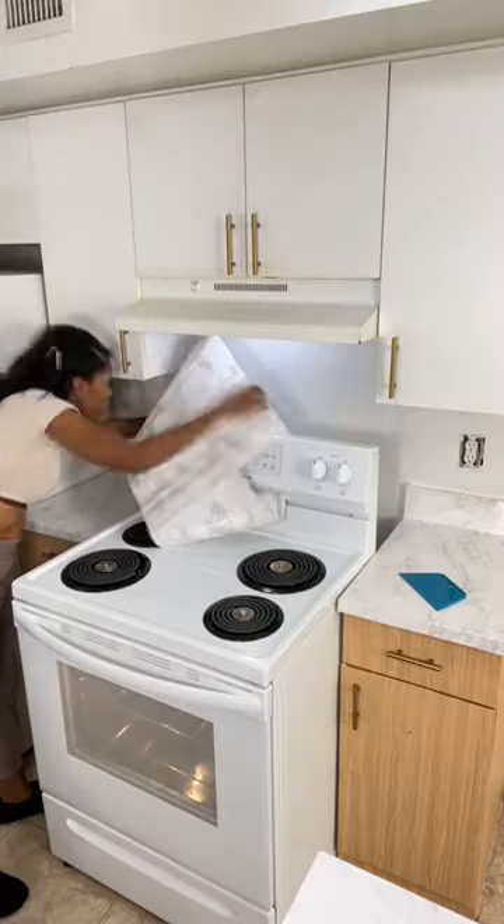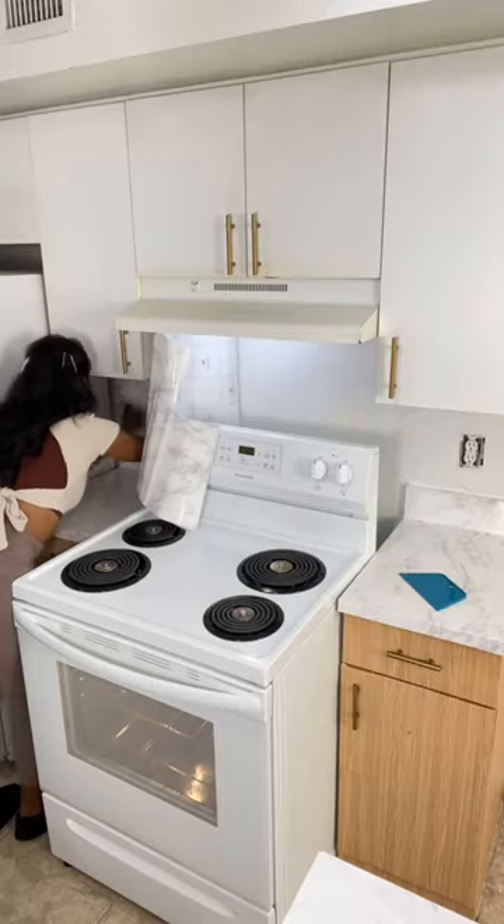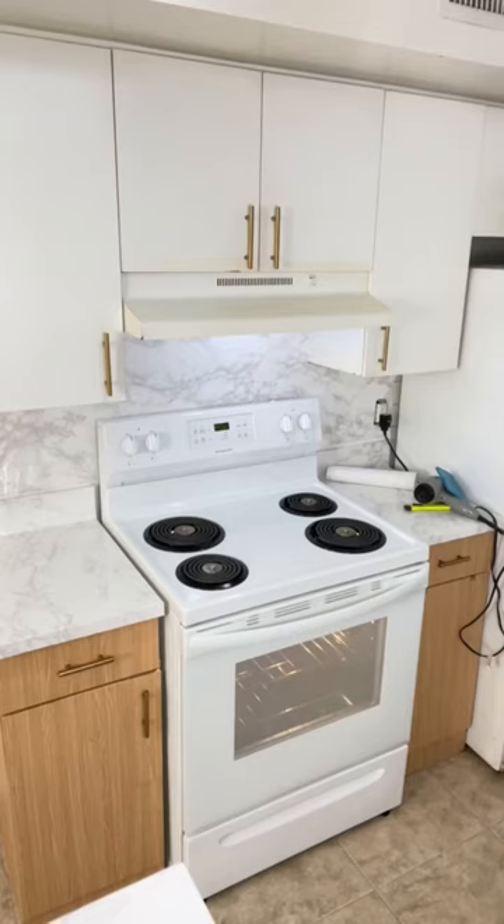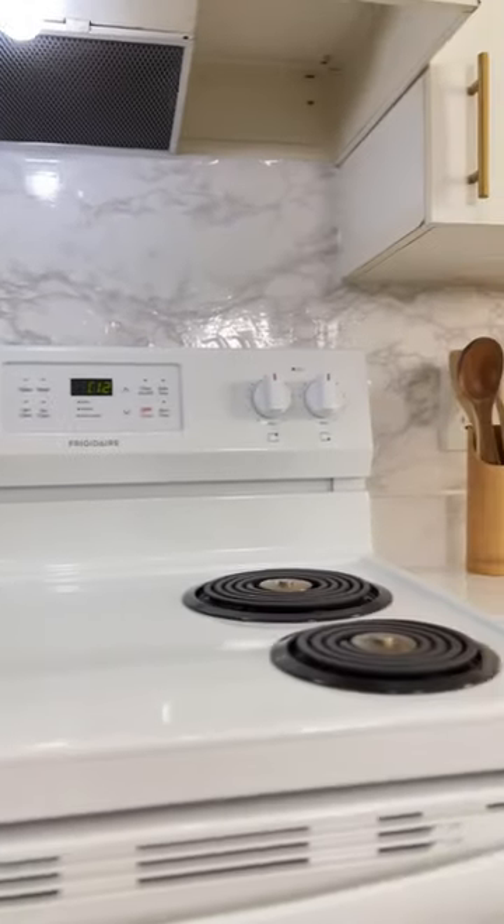Hey boo, so I decided to add the best peel and stick marble contact paper to my backsplash. I'm trying to switch things up for Christmas and I thought that a nice seamless backsplash would be the perfect addition.